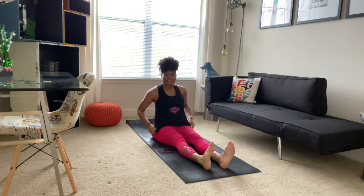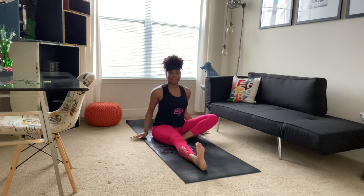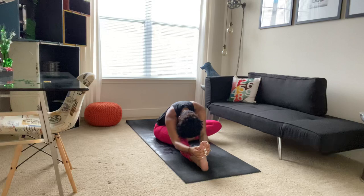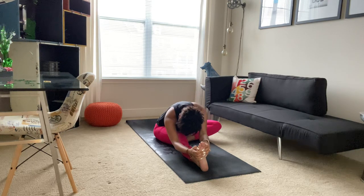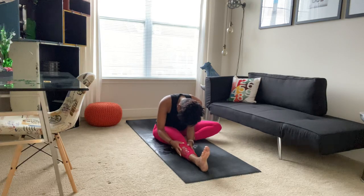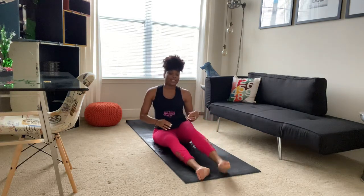We'll do the same thing on the other side. Extending our right leg and taking our left foot, placing it on the inside of our right leg. Hands come beside us. We'll inhale, sweeping up, flexing those right toes toward your face. As you exhale, taking a forward fold. Taking a deep breath in and a long breath out. Tucking chin to chest, slowly coming up one vertebrae at a time. And extending your left leg, going ahead and shaking them out.